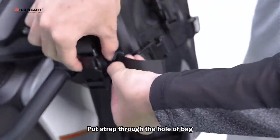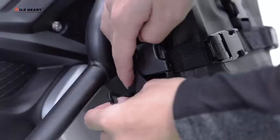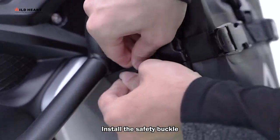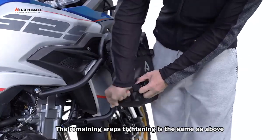Put the strap through the hole at the back, then install the safety buckle. The remaining straps tightening is the same as above.